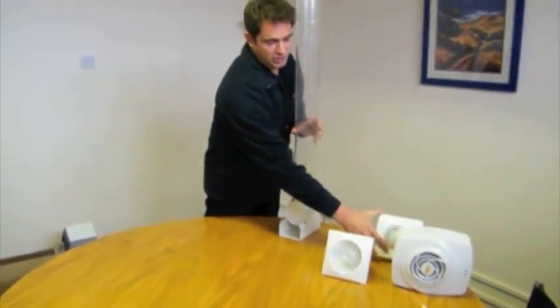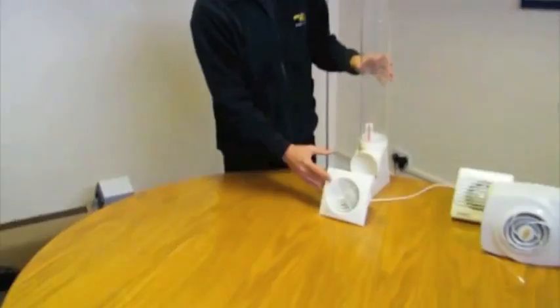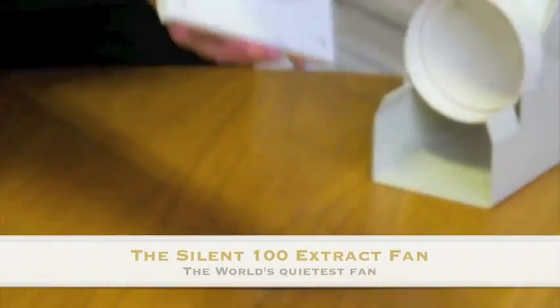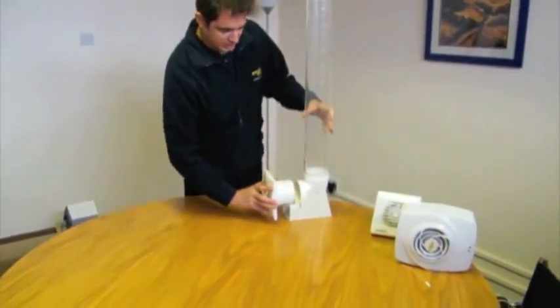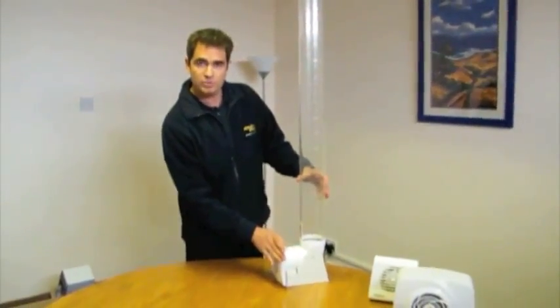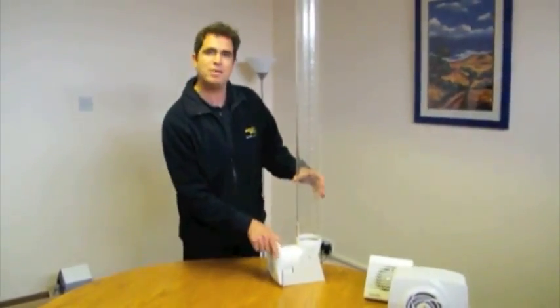Now I want to show you the Extract Fan that we would classify at Envirovent as our entry level fan. It's called the Silo 100, because even on full boost, as it is at the moment, it is incredibly quiet. Let's see how effective it is on the rig test. As you can see, the counter has moved all the way to the top of the pipe, which is exactly what we're looking for. This is the fan that we would suggest for most kitchens and bathrooms as a minimum standard.